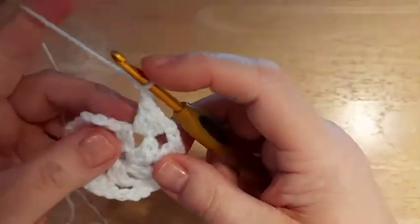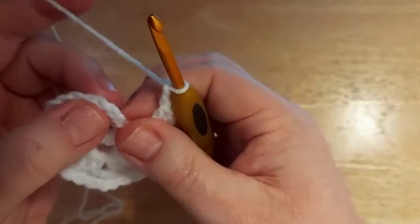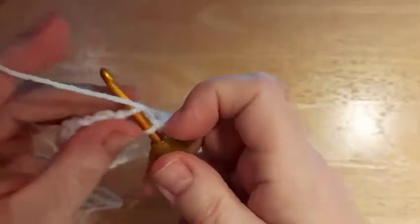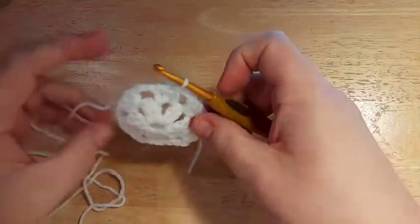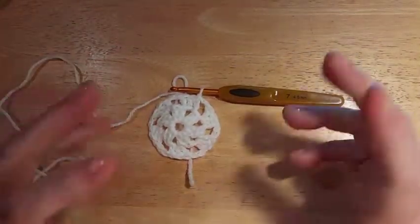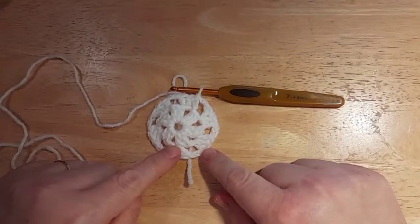At the end of Round 2, with your last chain two, slip stitch into the top of your first chain three. There's our Round 2 — a hexagon at the moment of our snowflake. Moving on to Round 3.